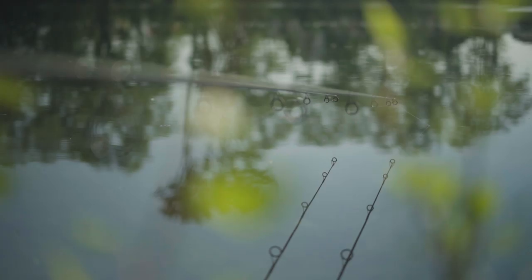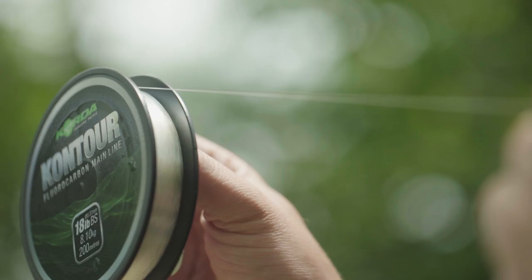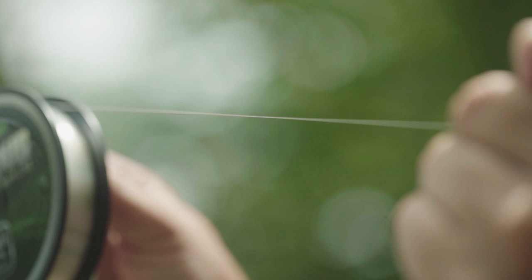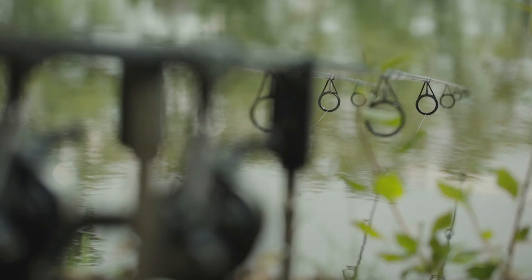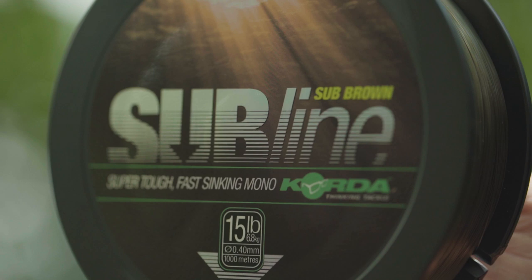Die Kontur kann man auch benutzen, wenn man eine geflochtene Hauptschnur verwendet, dann als Schlagschnur auf den ersten 50 Metern, um wirklich auch die letzten Meter getarnt da liegen zu haben. Die Kontur ist keine wirkliche Wurfschnur und daher reichen 200 Meter voll und ganz. Man wirft ja im Maximum etwa 100 Meter, aber durch ihre perfekten Sink-Eigenschaften reicht das auch. Sie legt sich wirklich auf den Grund, ist aus der Zone raus, wo die Fische das Futter suchen.